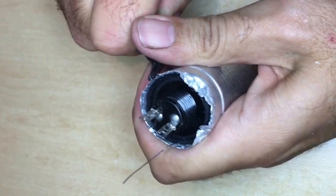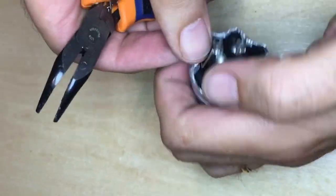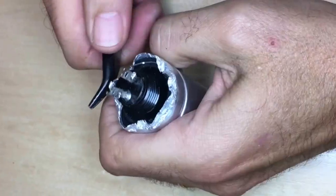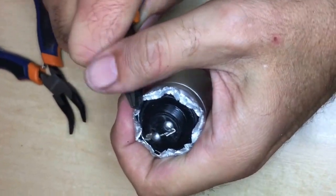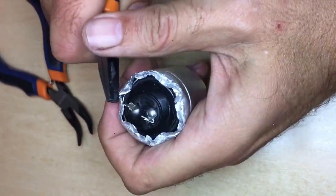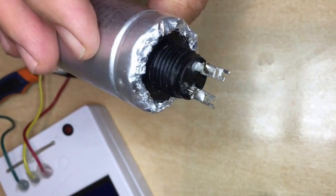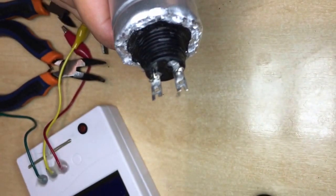Now comes the tricky bit. You have to fold back the edges of the can, and this can be quite a mess if you don't do it carefully. The best way depends on what you have on hand, but if you push them as gently as you can, and then a little bit of hammering and a little bit of filing, the result should be fine.